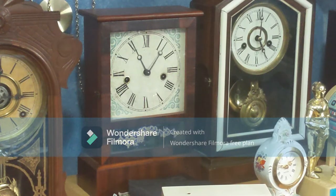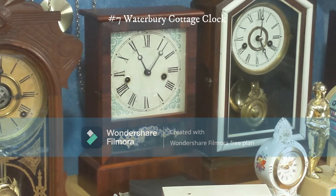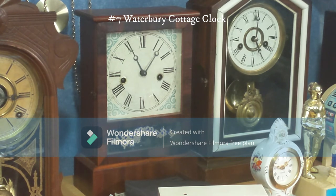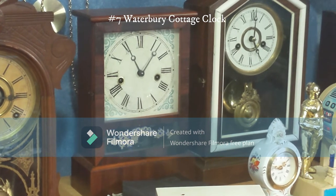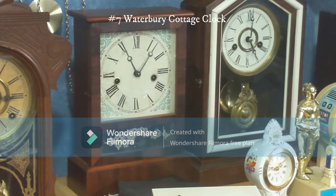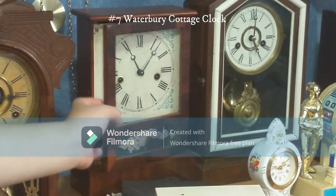This right here is the Waterbury cottage clock. I got this off eBay — my parents let me choose one clock from eBay for a birthday, and I picked this one because I really liked it. It's my first Waterbury and the only one in my collection so far. The chime spring is broken but the timing spring works nicely.